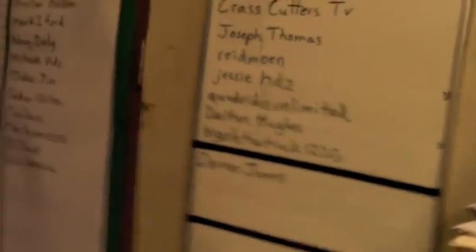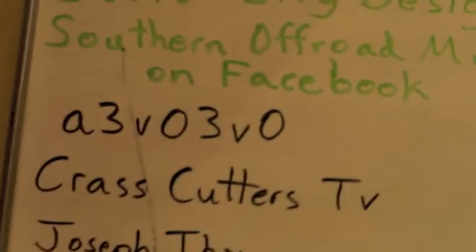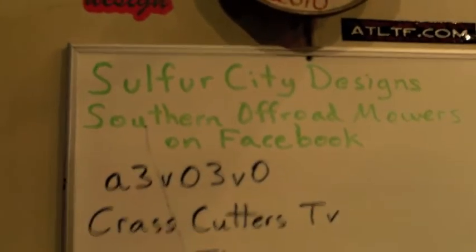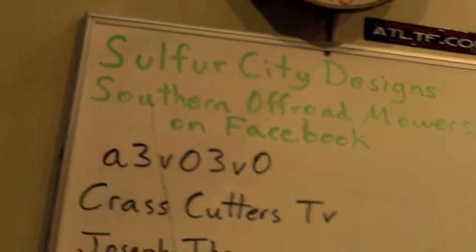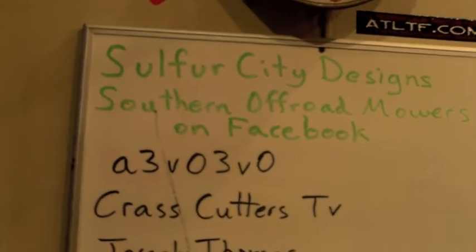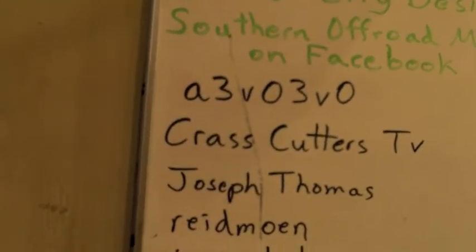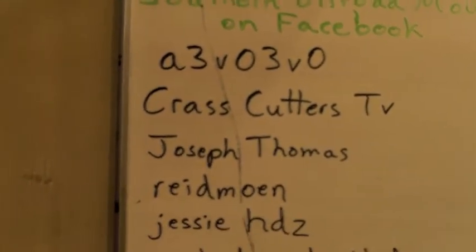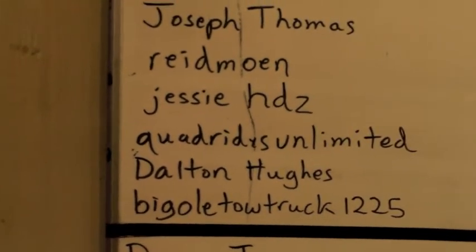We're going to do some shoutouts real quick. I've got the handheld camera mount. Software City Designs, guys — for all your off-road mower, mudding, modding, and stickage needs: t-shirts, hoodies, decals, custom work, magnetics, and metal signs. Southern Off-Road Mowers on Facebook — we're growing. Thanks for watching and subscribing: Crass Cutters TV, Joseph Thomas, Readmon, Jesse, HDZ Quad Riders Unlimited — thanks for subscribing. Dalton Hughes.